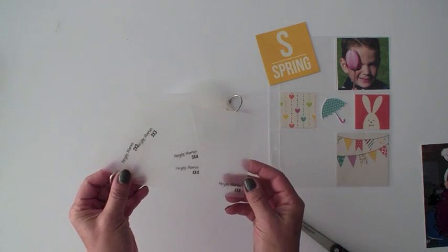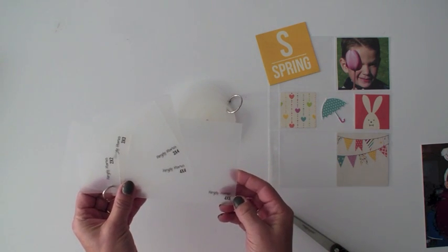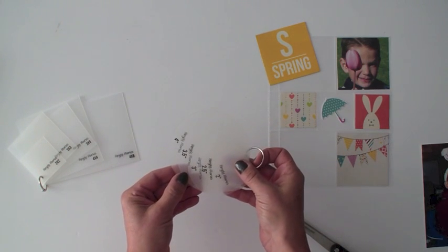With the square and rectangle we have two by two, three by three, three by four, four by four, and four by six. The circles come in two, two and a half, three, three and a half, and four.